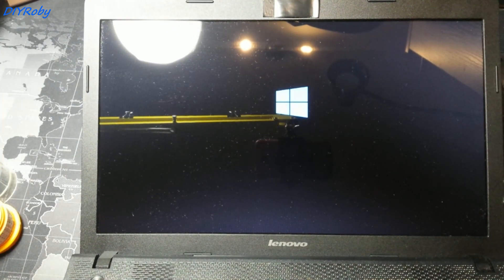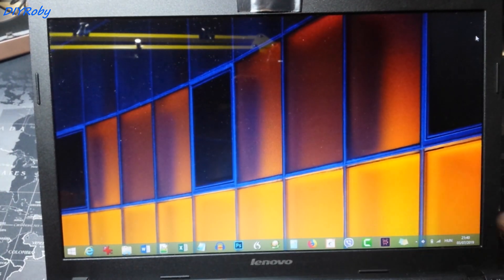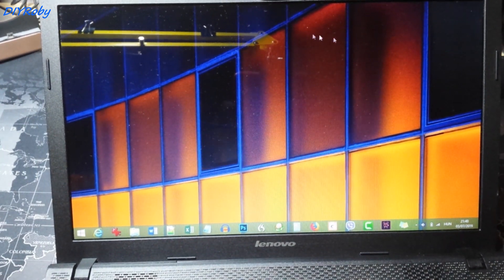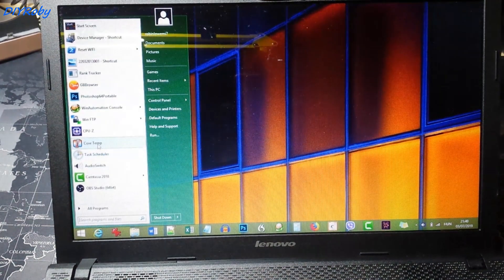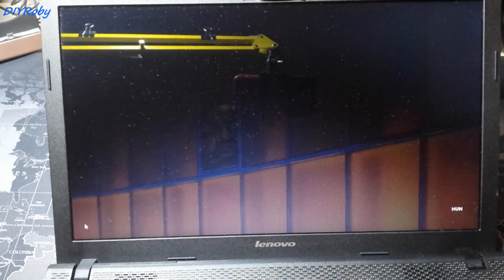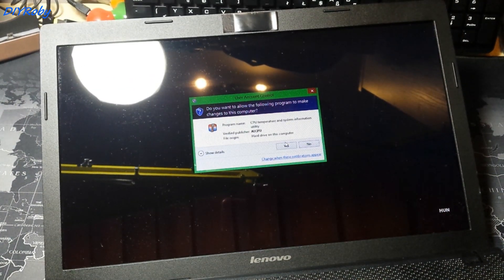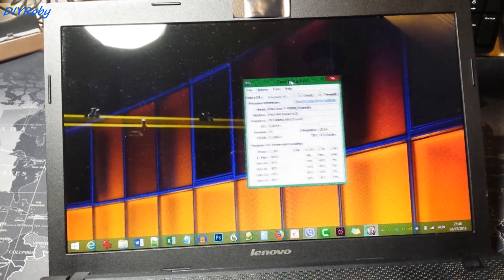I press the button to switch on and the Windows logo comes on. Unfortunately my phone battery died and I had to quickly replace it, and the computer had already started by the time I came back. I'm going to show you now in the laptop properties the CPU installed, which should read 4700MQ i7. And I'm also going to show you the heat of the four cores using CPU Core Temp.